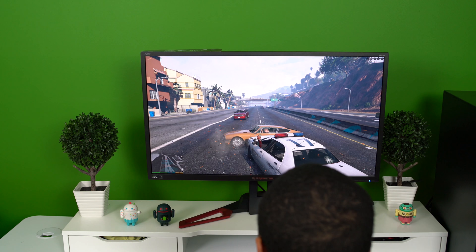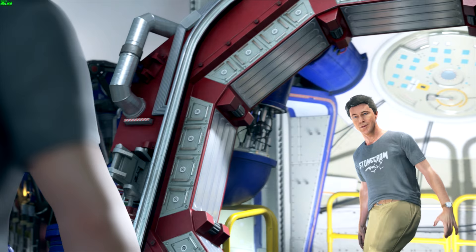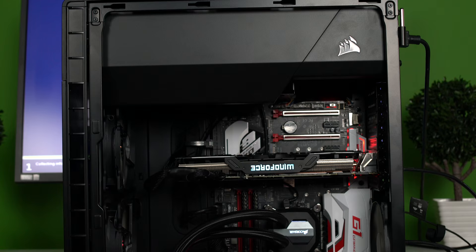We also did Grand Theft Auto 5 and Dark Souls 3, but for the sake of time, we have the scores listed in the write-up. If you want more information about this build or some additional pictures, hit the link down below for the full write-up on my website.